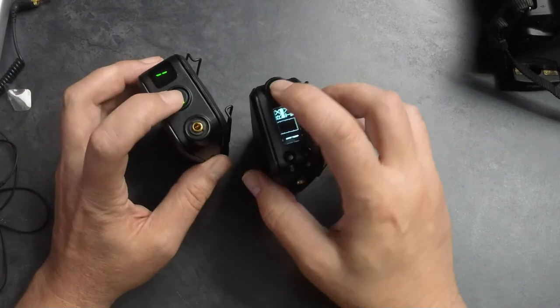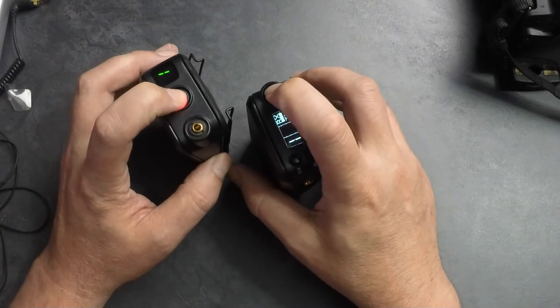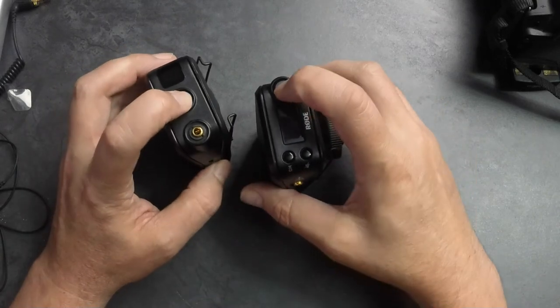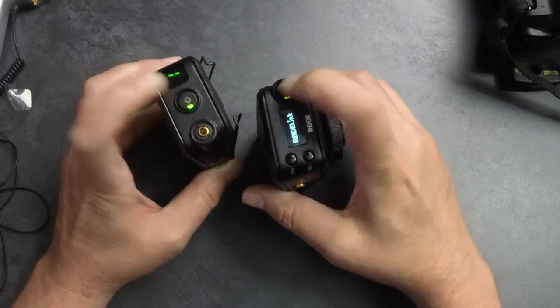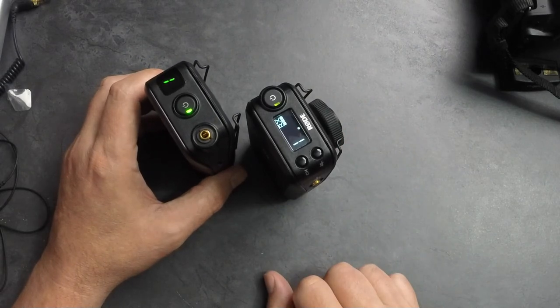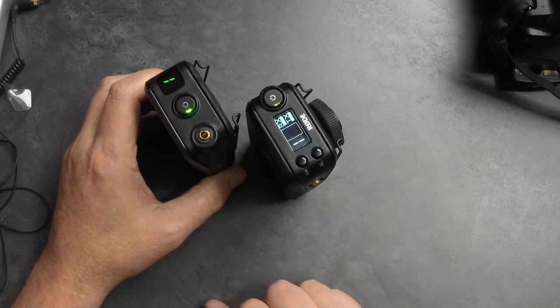Turning them off — press and hold for just a second or two and they cycle down. This one cycles down, and that one shuts off automatically. Powering back up, they're going to find one another — just takes a moment — and we're paired again.